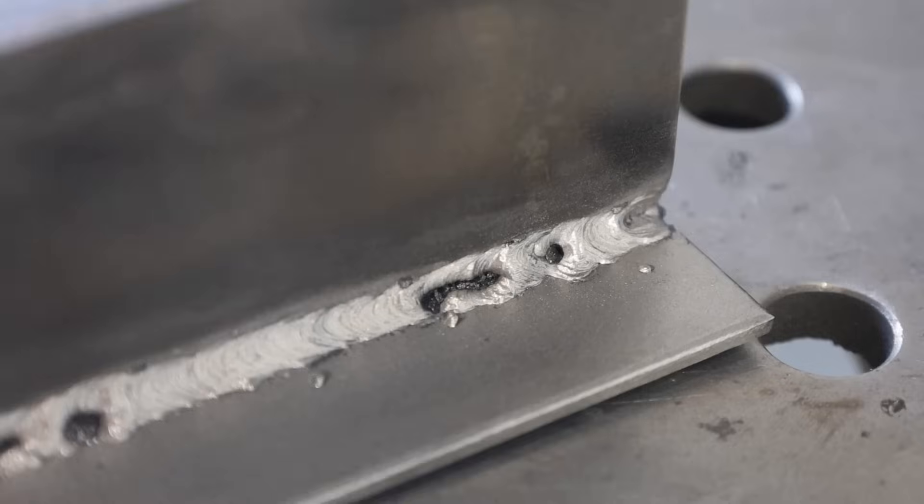When stick welding with 6013, it's really common to have spots where it hasn't fused to both sides of the plate. I'll show you how to fix it. Hey, welcome to the shop.